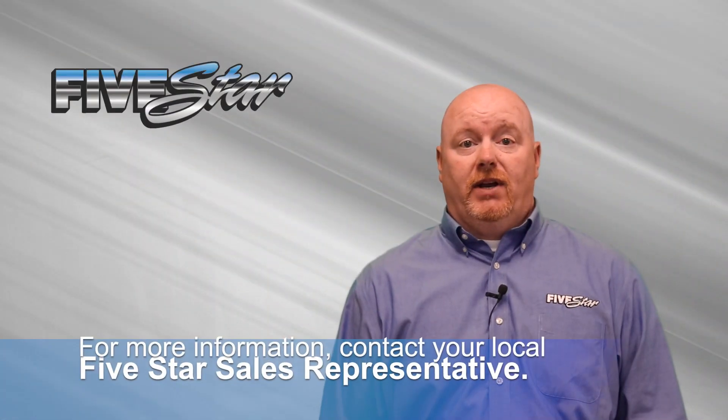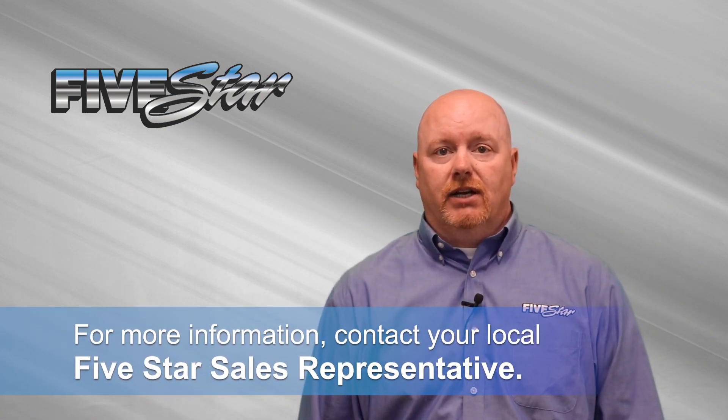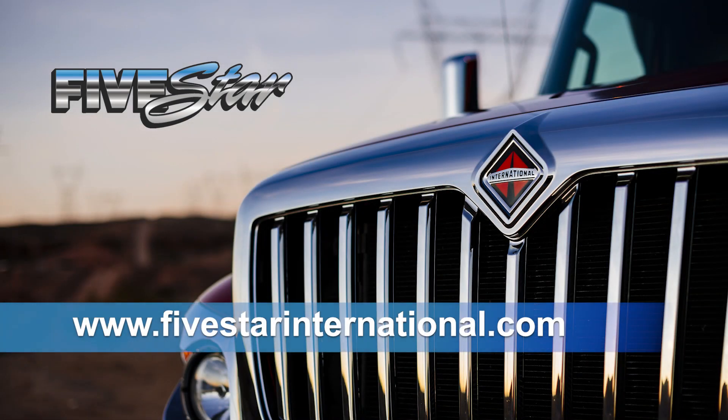For more information, visit your nearest Five Star dealership or contact your local sales representative at website.com. Thank you.